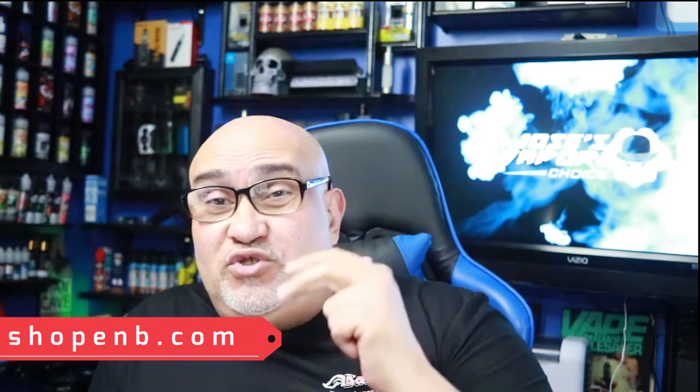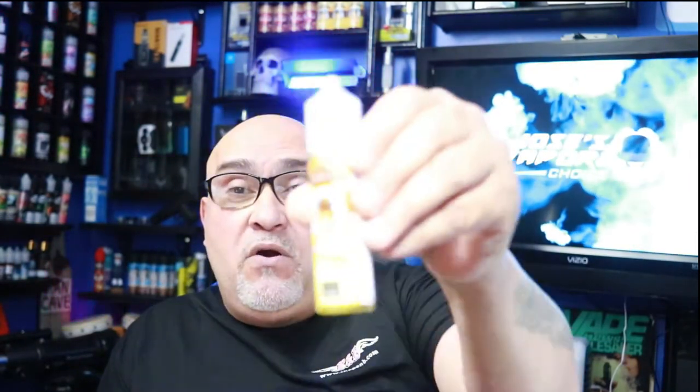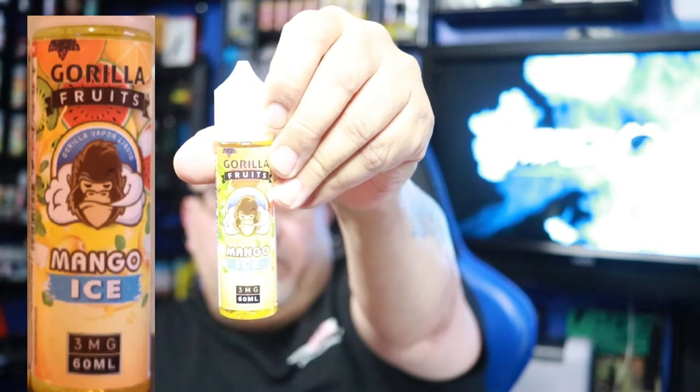Anyway, today I'm going to review two — not one but two — e-liquids that were sent to me for the purpose of this video. This is the Gorilla line. I have reviewed the Gorilla line before, but these are different. This is a Mango, as you can see right there. It says Gorilla Fruit Custard Vapor Liquid Mango, three milligram. And the other one will be Mango Ice, the brother, as you can see right there.